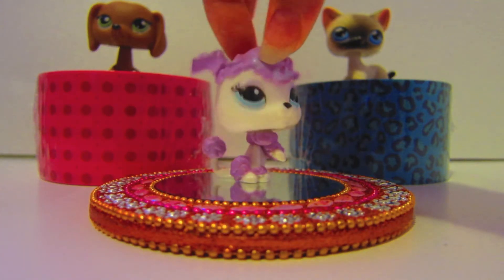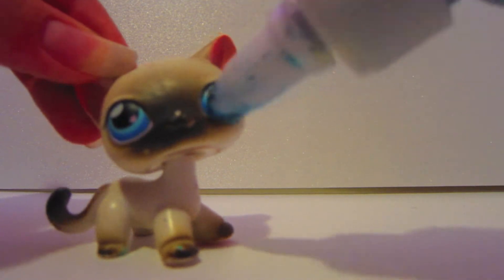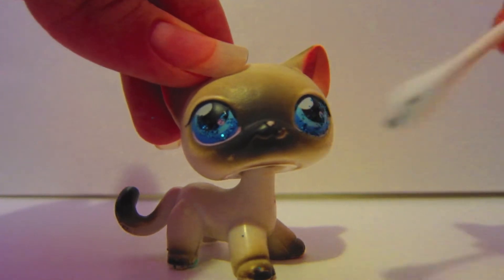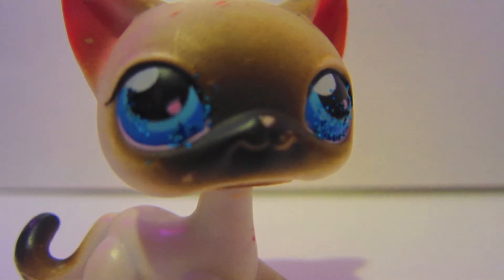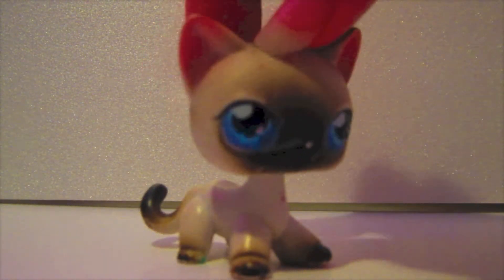Now I will sparkle this cat's eyes. Carefully squirt the sparkles out along the colored part of the pet's eye. Use a Q-tip to take off any unwanted sparkles. Let the glitter dry.